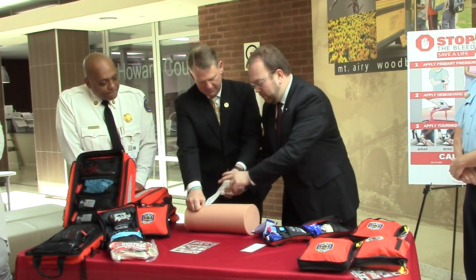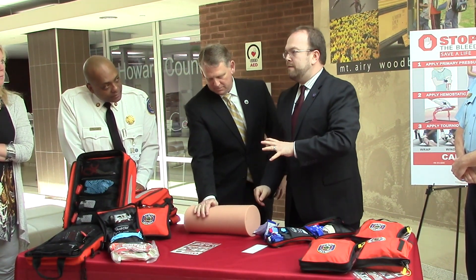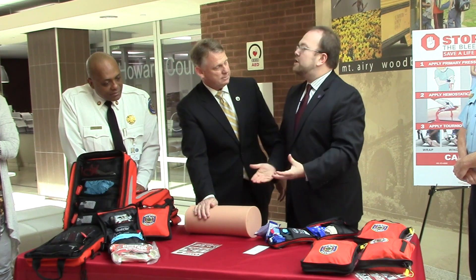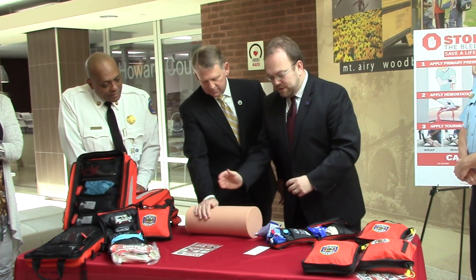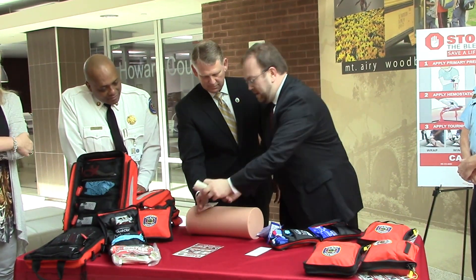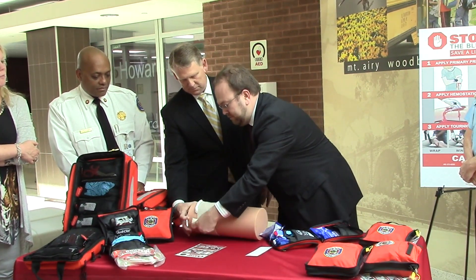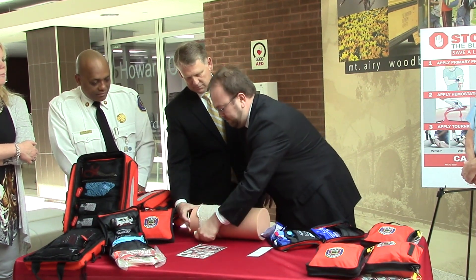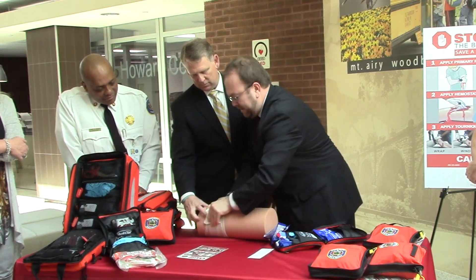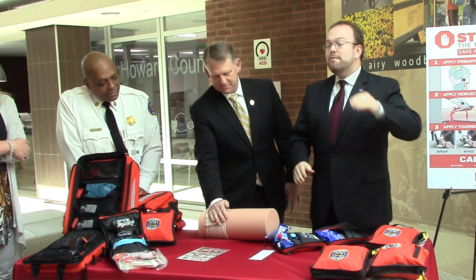We're going to keep going until it's full, and once it's all full in there, we're then going to put the rest on top and continue to hold pressure, because it doesn't work by itself. This is all about maintaining pressure — if the pressure we can maintain is greater than the pressure of the blood coming out, we're going to shut off the leaking vessel. We can then wrap that area with a pressure dressing, wrap it around just like an ACE wrap, nice and tight, while we maintain our pressure, and hold it in place with the Velcro adhesive.